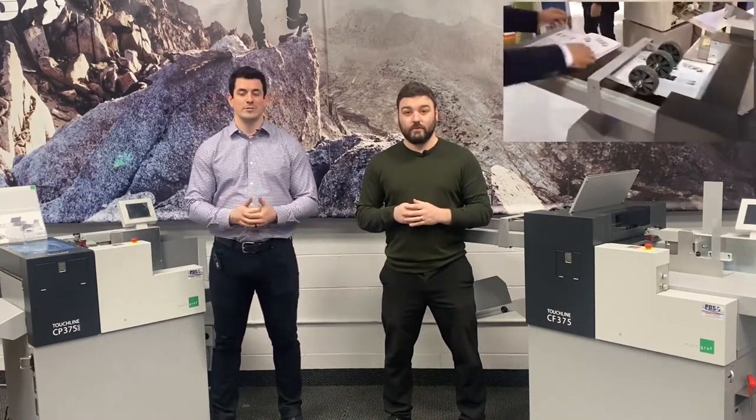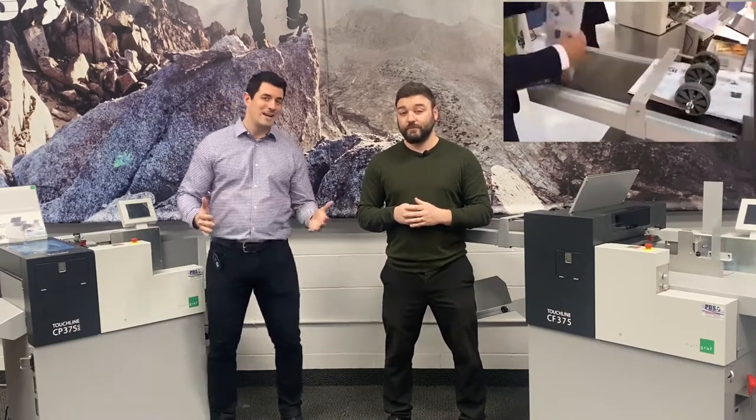The challenge with making this type of investment for business owners has traditionally been that they think these types of machines don't make the money. It's kind of true — it actually saves you money. At the end of the day, this is just as important. We're going to present you with three different types of printers and their experiences to show you why a crease and fold is likely a wise investment.